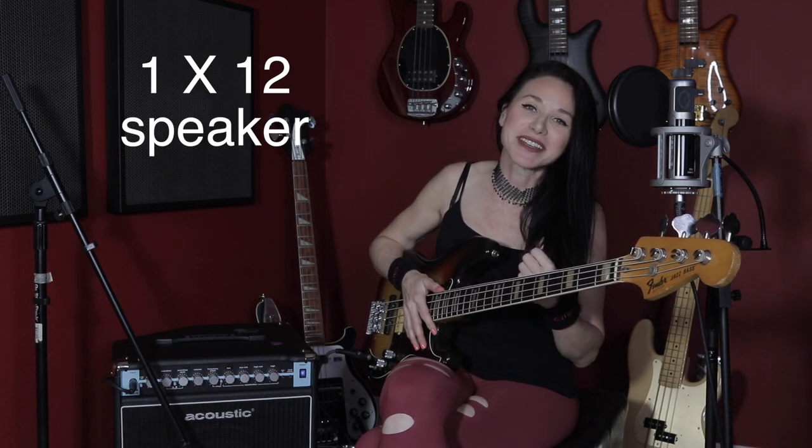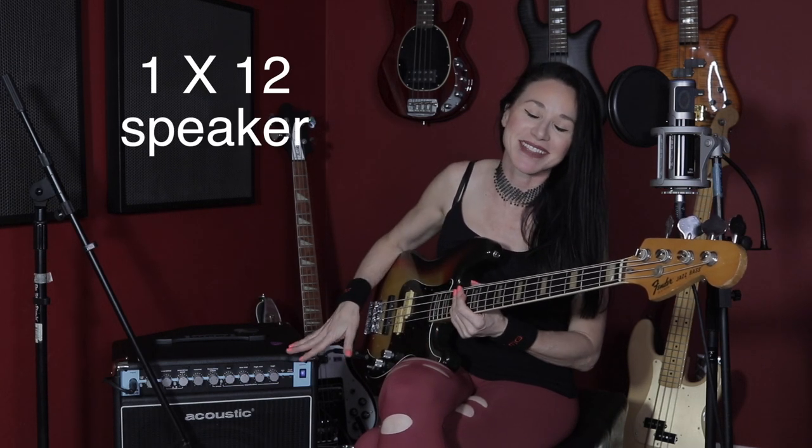If you all recall, Jaco Pastorius played Acoustic amps, so you know, special place in my heart, and that's why I decided to pull out the Fender Jazz. If you love Jaco, just give a shout out in the comment section. Jaco!